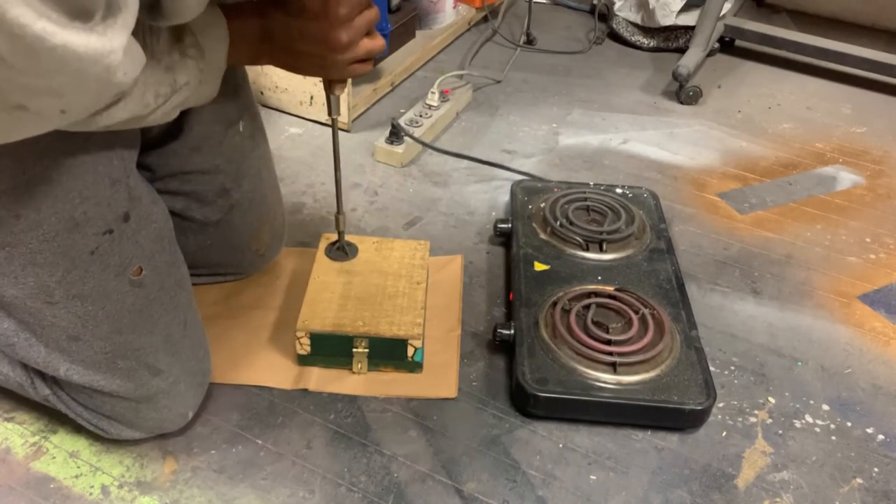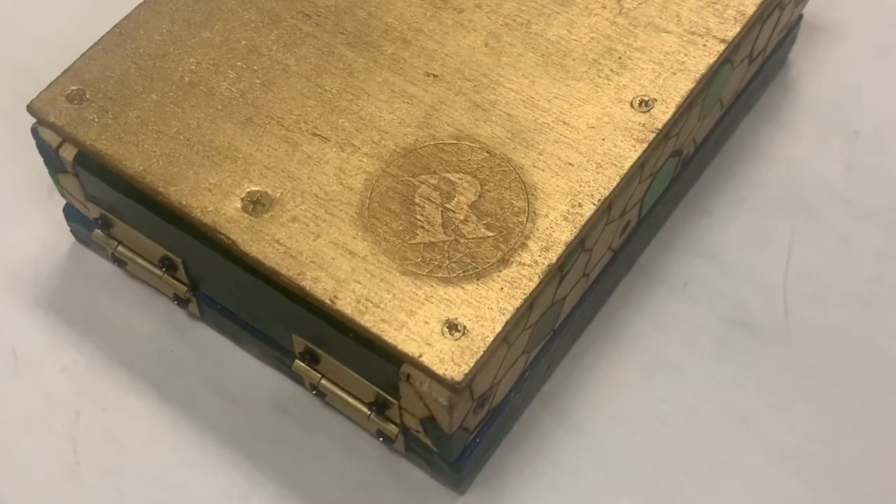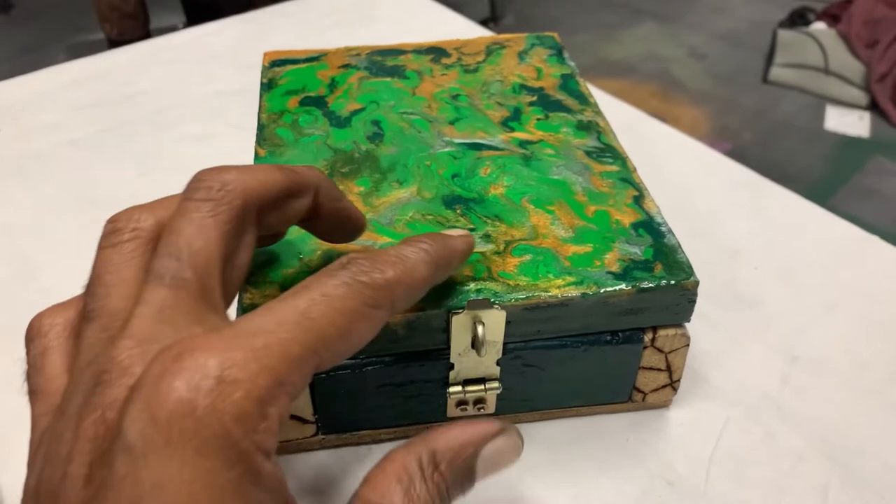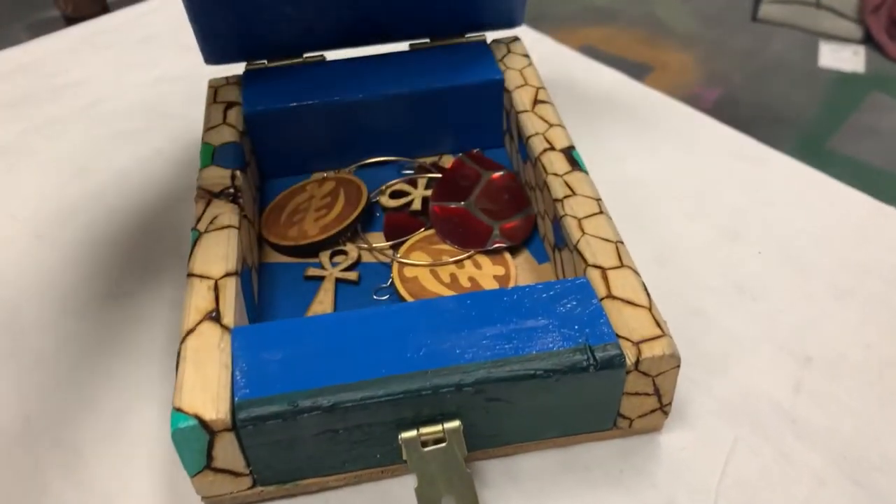It was cool getting back into my own mind and seeing what I did for this project, because it was so fun and I love, love, love the end result. And this is what goes inside the jewelry box.